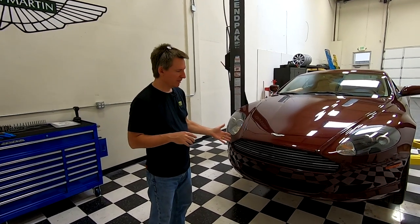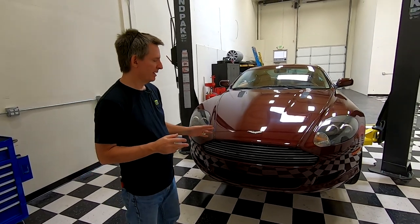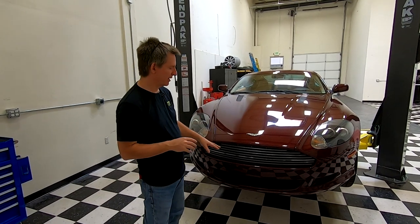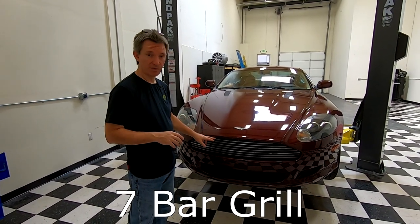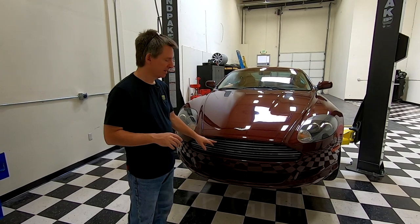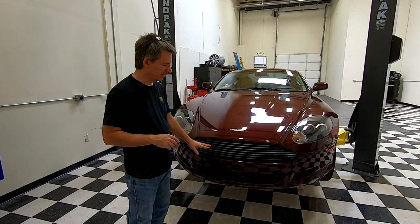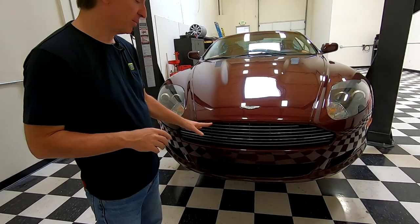Today I'm going to be talking about refinishing the grill in my DB9. There are a couple of different grills that were fitted to Aston Martins over the Gaydon-era cars — the Vantages and the DB9s. There's a 7-bar grill that the original cars were fitted with, and that's what my car has. Then the later model cars had a 5-bar grill. As you can see, the finish on my 7-bar grill is falling apart.